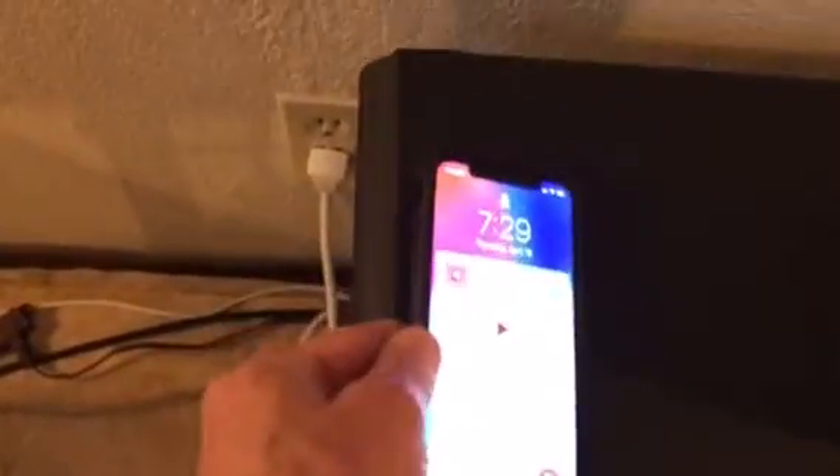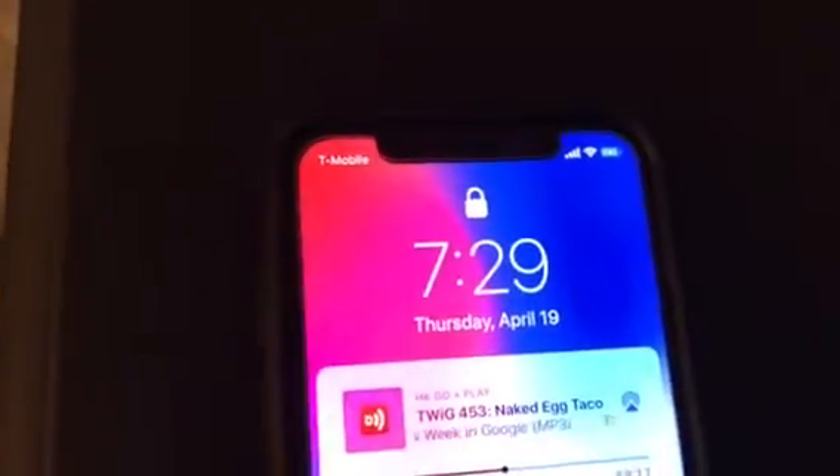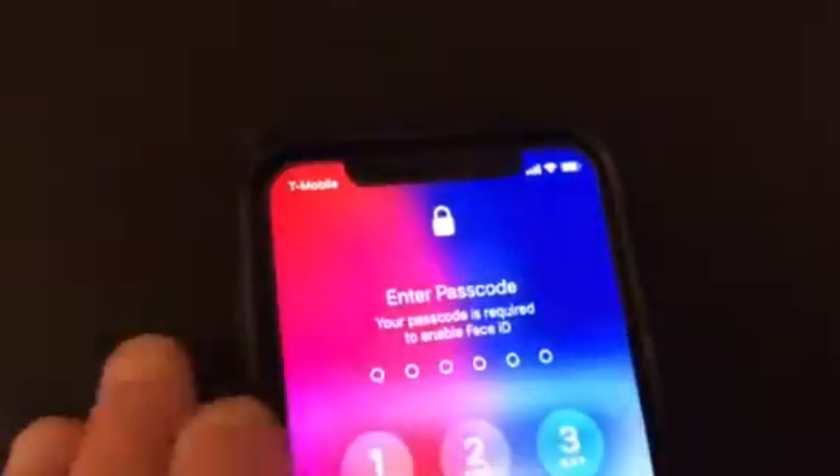Lots of cell phones now support inductive charging. It's hidden in the top part here. Slide it to the right a little — it starts charging.